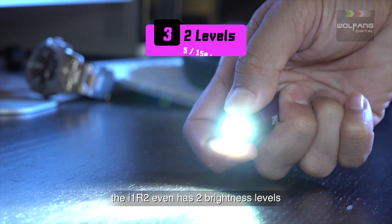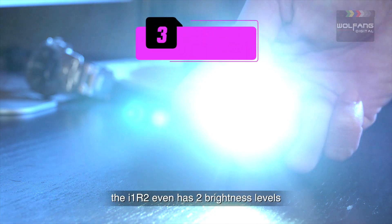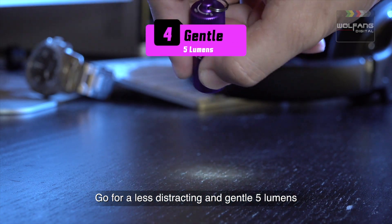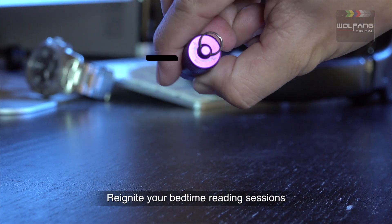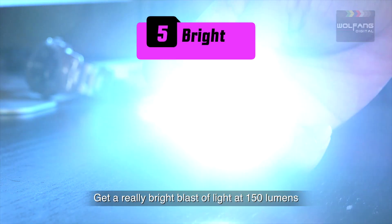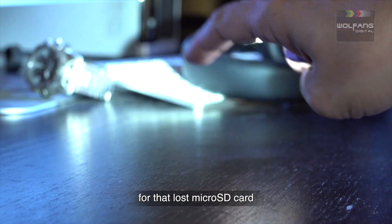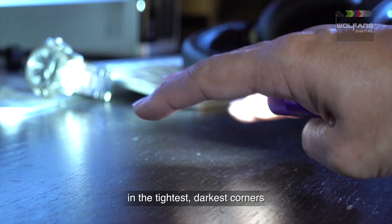For such a small package, the i1R2 even has two brightness levels. Go for a less distracting and gentle 5 lumens to reignite your bedtime reading sessions. Or get a really bright blast of light at 150 lumens and mount a search and rescue for that lost microSD card in the tightest, darkest corners.